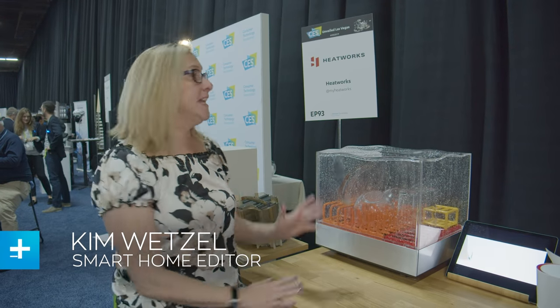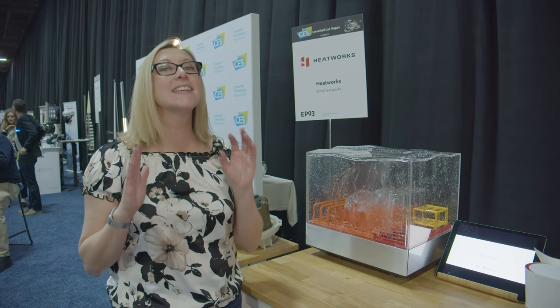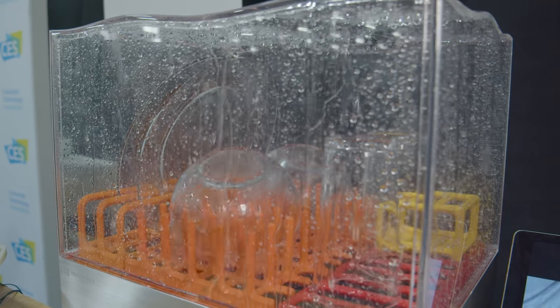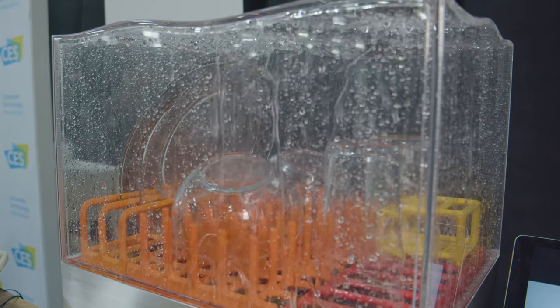We're here at CES Unveiled where we're taking a look at the HeatWorks Tetra countertop dishwasher. It's running right now and you can see that it has two bowls, two plates, a couple glasses in it. It doesn't fit a whole lot, but if you have a small apartment this could be great.